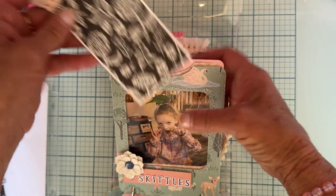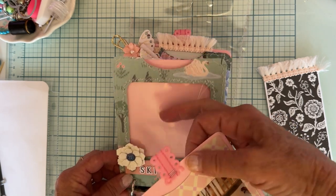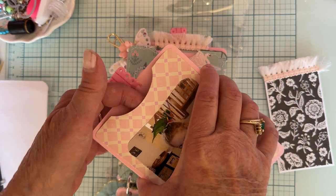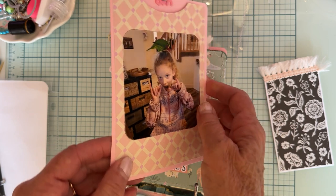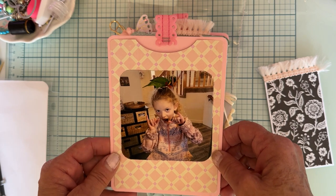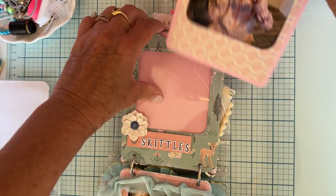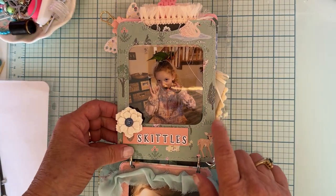I can pull out this piece, and I could even mount a picture back in there too — as you pull it out, you could reveal another picture behind it, which I might still do. Ever since digital came along, I have pictures on all these devices but no printed-out ones. So I made a point to go actually get some prints so I could put them in the book. Anyway, here's that pocket — I can stick it back in there. Really a fun little die set.